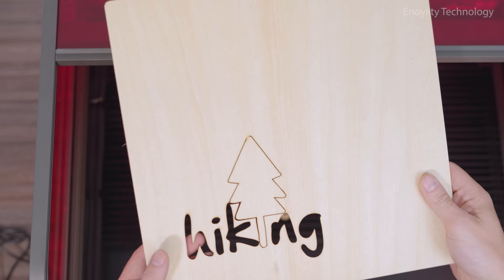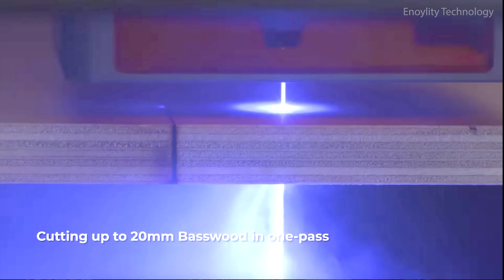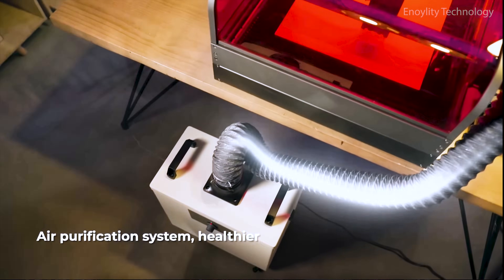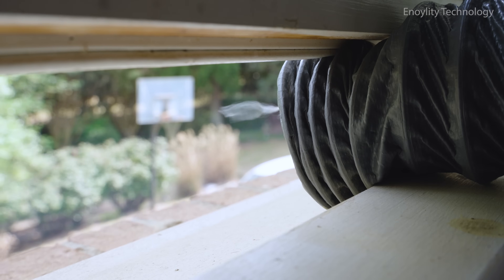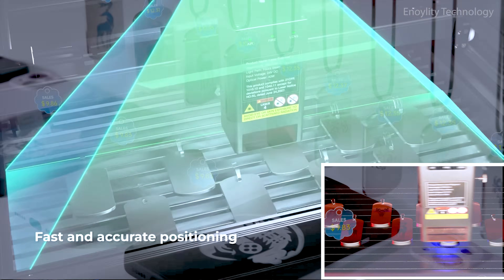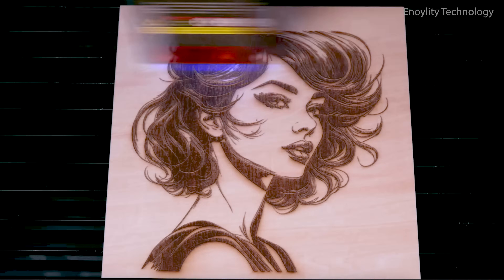Precision meets power. 40 watts of optical laser power cuts through 20 millimeter basswood boards in a single pass. Integrated air assist auto-adjusts for optimal airflow. Triple security monitoring for airflow, flame, and lens ensures a safe and smooth run. Smart visual assistance — built-in pilot camera enables top-down view and accurate alignment. Full frame engraving support makes edge-to-edge creativity possible.